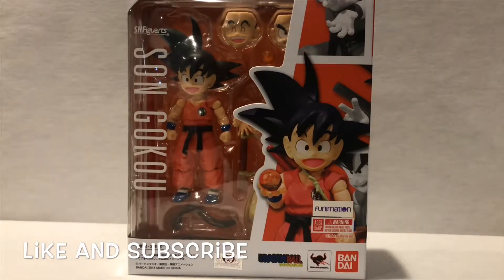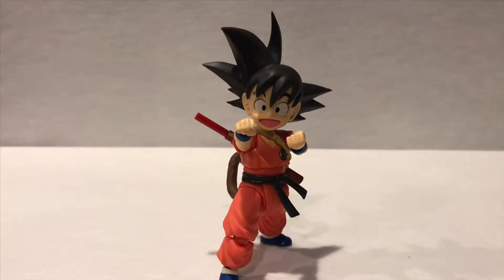There he is out of the box — Kid Goku! I am loving that SH Figuarts is doing the original characters from the old Dragon Ball series, that is really cool. This guy comes loaded with accessories. Let me show you one that's very interesting.